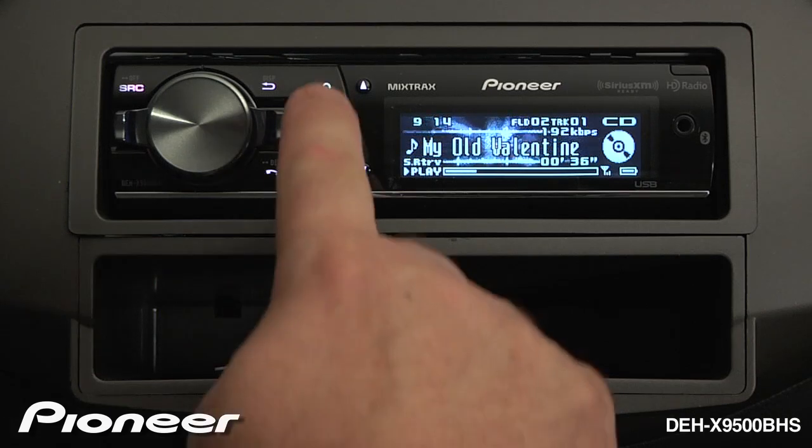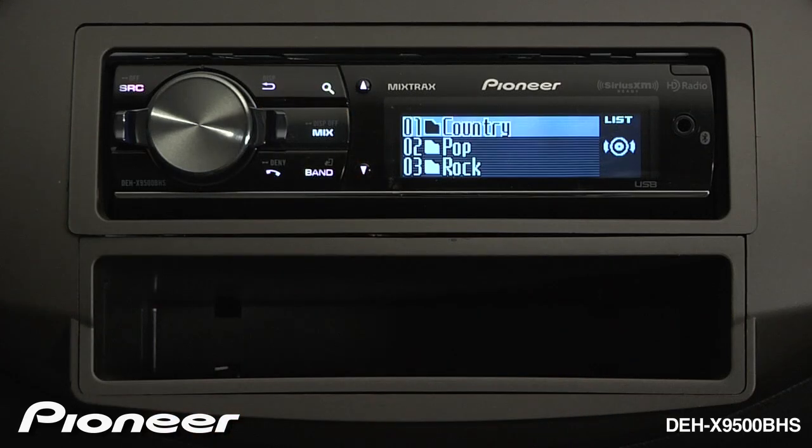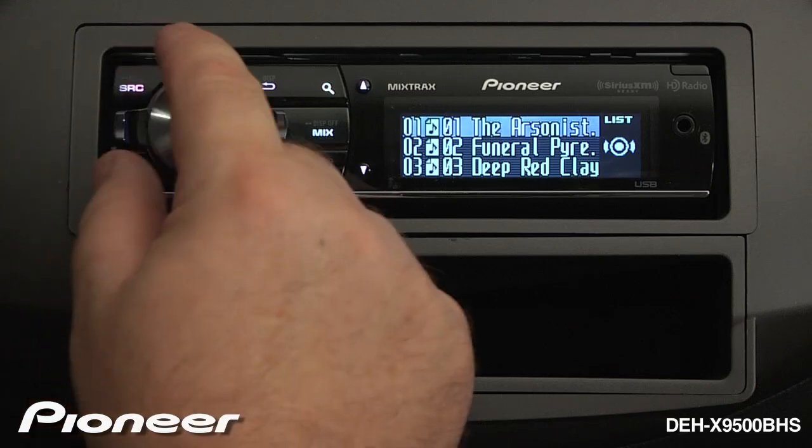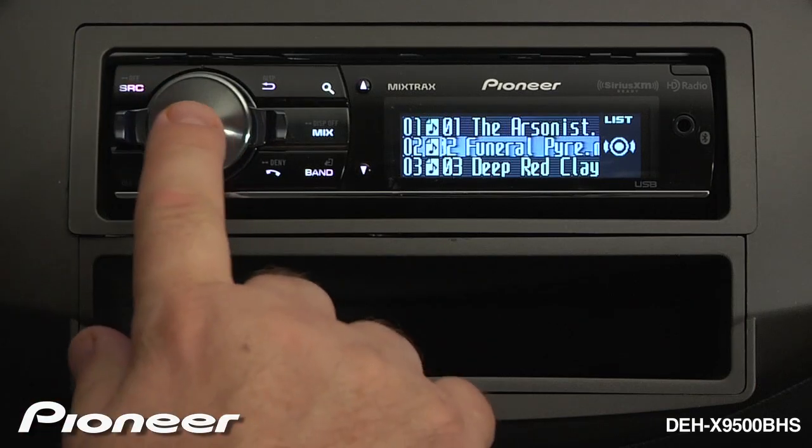We can navigate the songs on the disk by pressing the magnifying glass. Here we can change to a different folder, enter that folder, and choose a different song in the folder. Press enter.